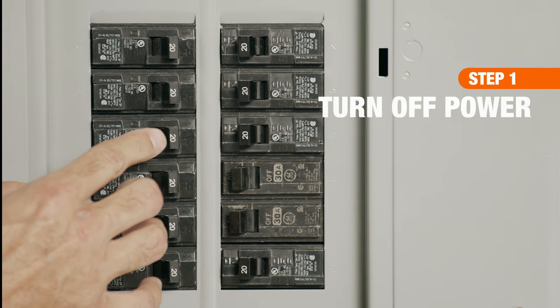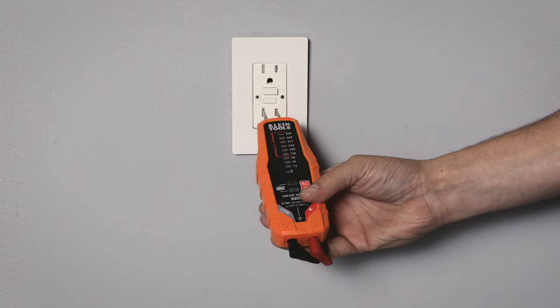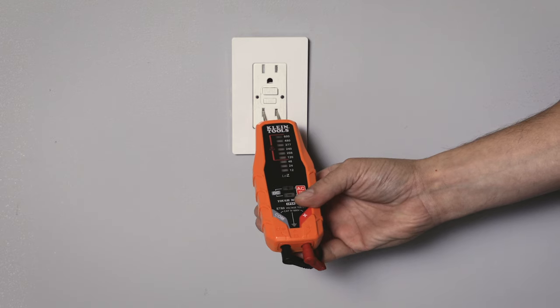First, turn off the power at your circuit breaker panel box. Use a voltage tester to ensure power is off at an outlet.